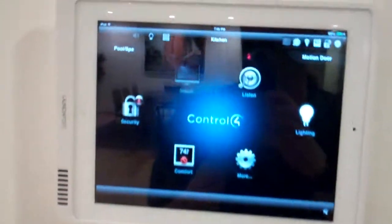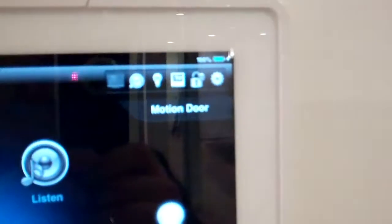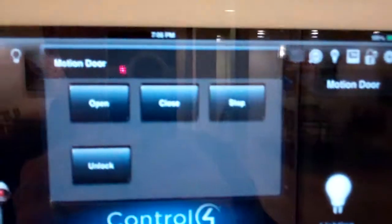We're going to get into the kitchen area. We see we have a couple of tabs up to the upper left and right — one is the pool and spa and the other one is the motion door. So I'm going to start by pulling down the motion door tab.